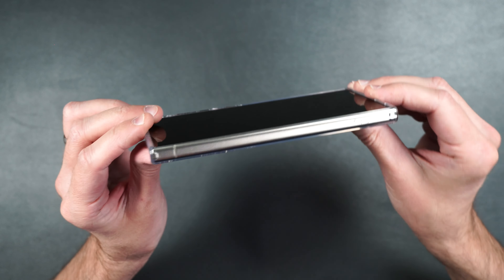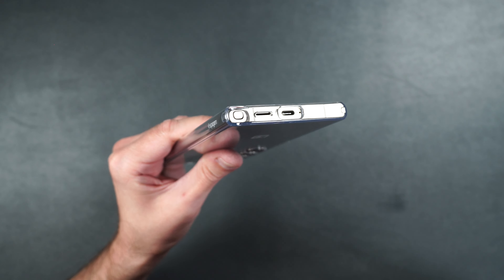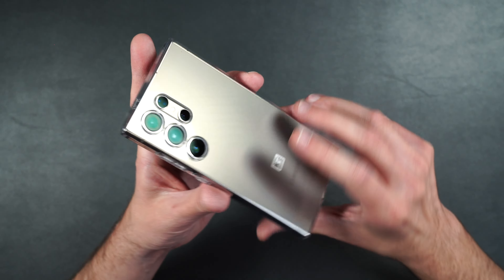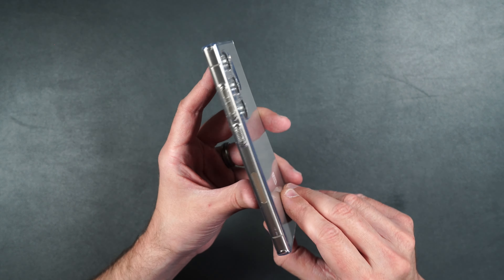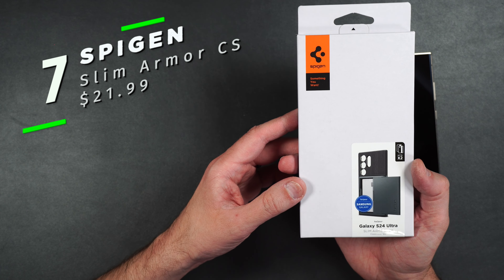The Liquid Crystal case has little airbags in the corners for drop protection and it shows off the color of your phone — I absolutely love that. On the bottom you can easily access your S Pen. We have our serrated power button and volume buttons on the side. It doesn't seem to show fingerprints, which is a plus. There's also a slight raised edge around the camera lenses. It's a nice case if you want to show off the color of your phone — I think it looks really cool in natural titanium.